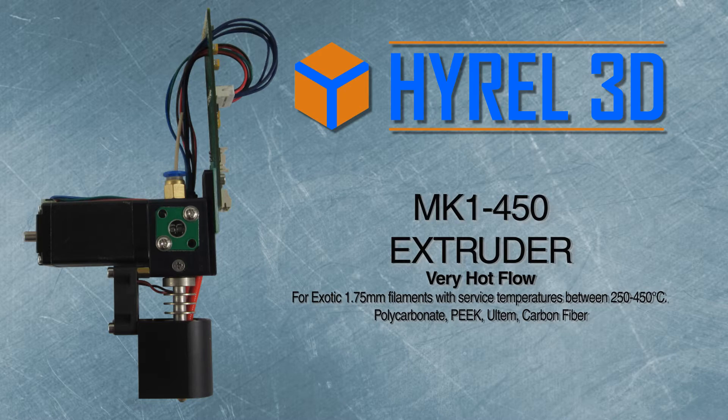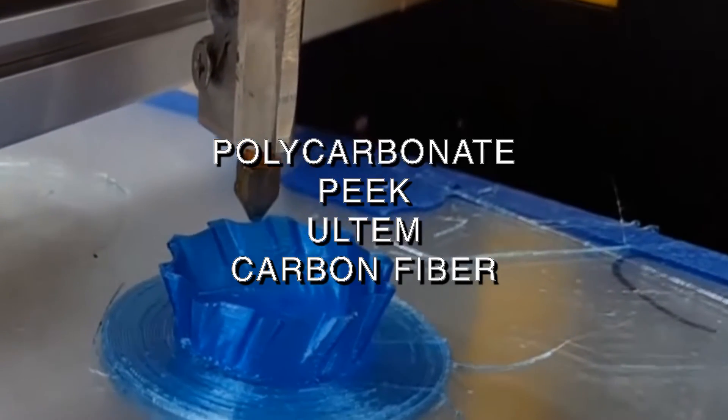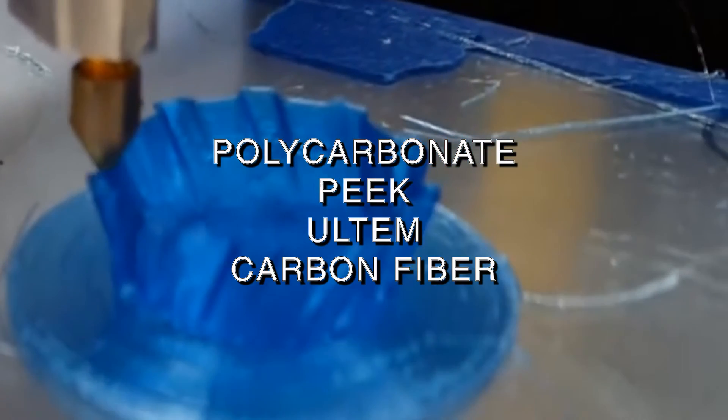The MK-1450 extruder for very hot flow is for exotic 1.75 millimeter filaments with service temperatures between 250 and 450°C. This includes polycarbonate, PEEK, Ultem, and carbon fiber.